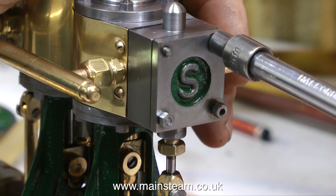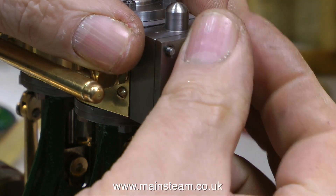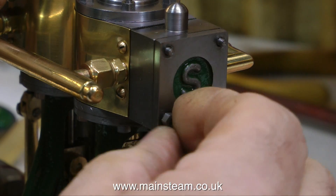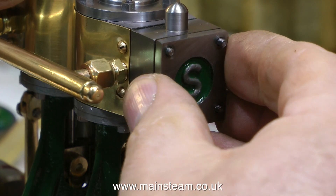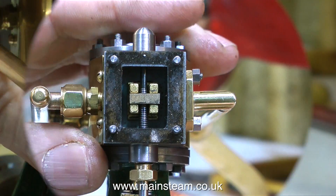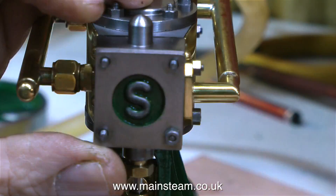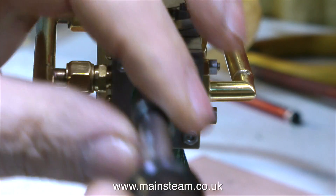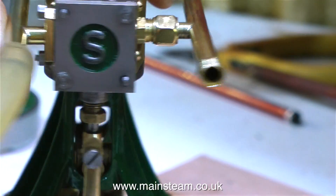That's the valve timing set on one end of the engine — now it's time to look at the other end. I remove the steam chest cover, which gives me access to the valve, being very careful not to lose any of these 7BA nuts. Once this is removed, I will get access to the valve itself inside the chest. The steam chest covers are coming away very easily and leaving the gasket intact, which is always a good thing. Before I started, I set the eccentrics to 90 degrees to the crank webs. And when I look at this valve in this steam chest, the timing is perfect. So I just replace the steam chest cover.